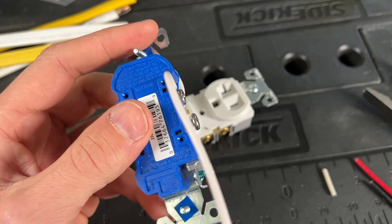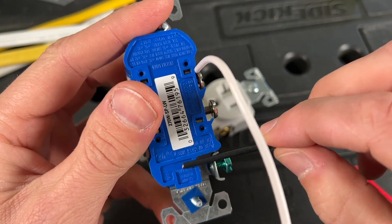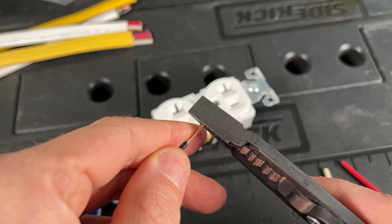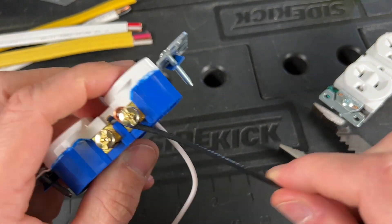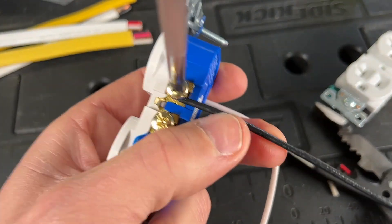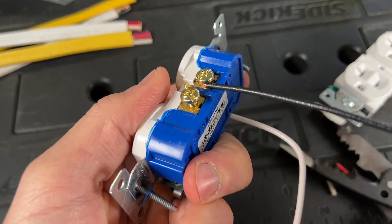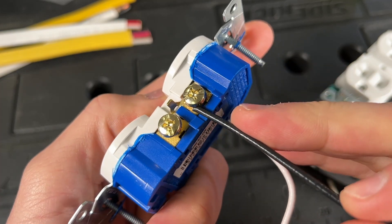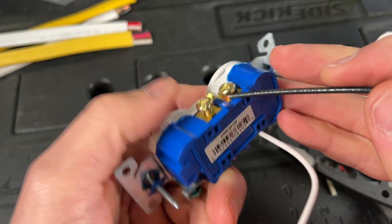Now let me show you what would happen if I actually just used the wire stripper gauge and only stripped off that much wire. Let me show you the issue if you're using it for side wiring. What you start to see is you're going to start to pinch insulation underneath your screw terminal.